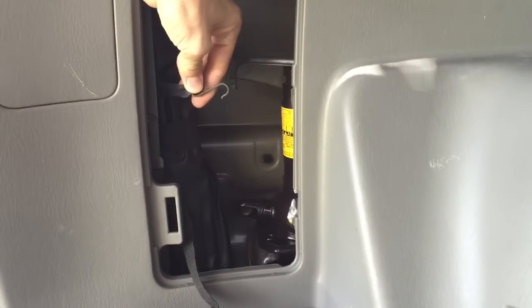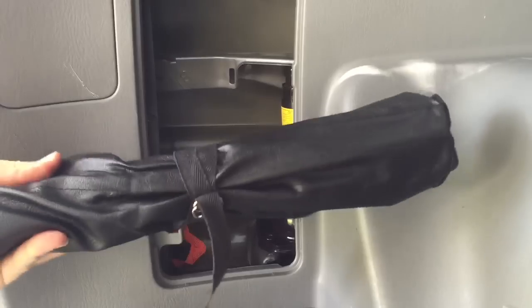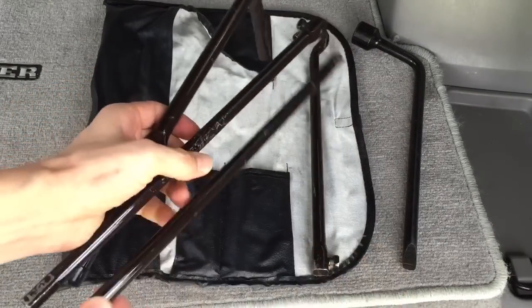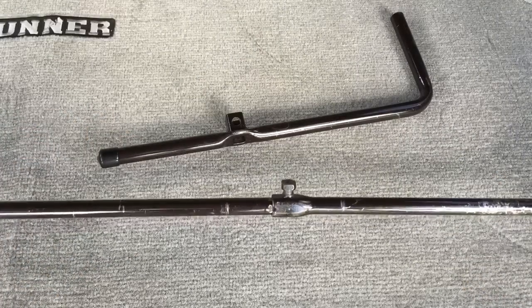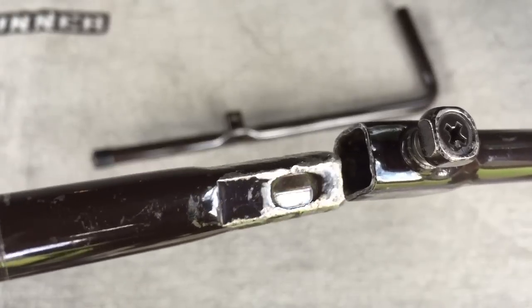Remove the tightening strap holding the tool bag. Use the jack handle and two jack handle extensions, and put them together as shown here. Make sure that the bolt fits into the depression on the joint.